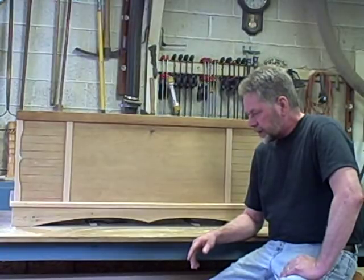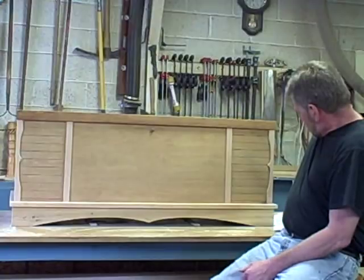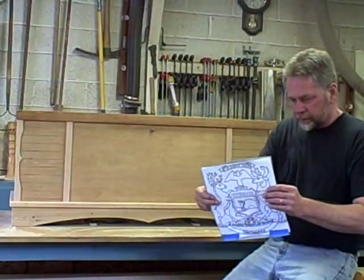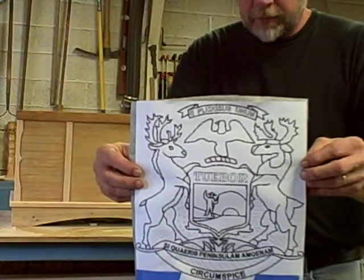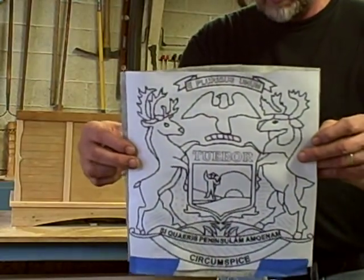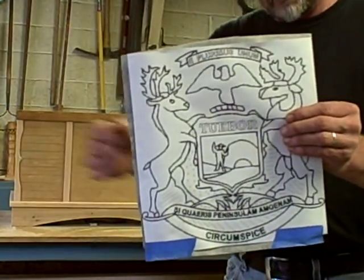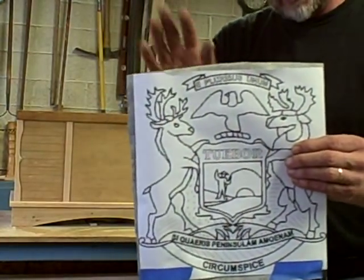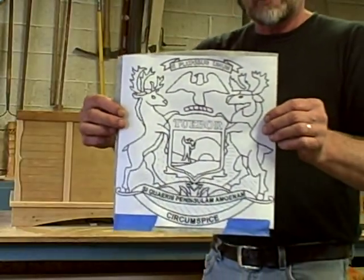I made a copy of the state flag, printed it on the computer, and this is what it looks like — hopefully the camera will focus. Basically it's a white-tailed deer and a moose and an eagle, and there's a shield in the middle. I'll get into all that later, but this is the basic design.